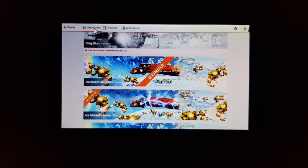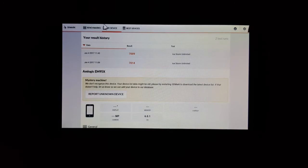That benchmark is done. Interestingly, when I go to Device Info in FutureMark, it says this is a mystery machine — basically no information on this device yet. I guess it speaks to the fact that this chipset is fairly new and nothing is on record in FutureMark's database yet.